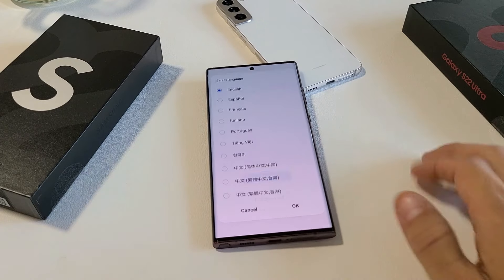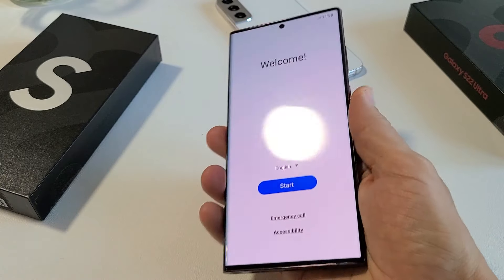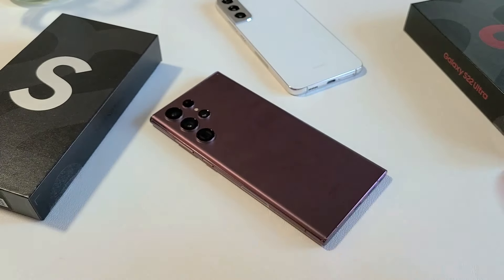And voila, we are in business. Pretty simple. Now I can go ahead and start back over, or go ahead and sell it as is. Good luck.